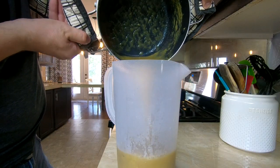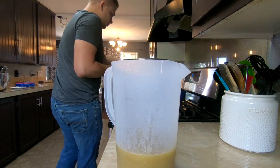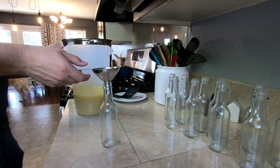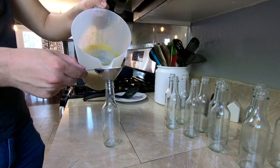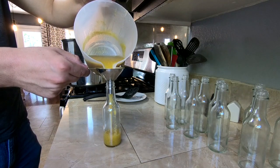I poured all of my sauce into a pitcher because it'll make bottling it quite a bit easier. Now we can fill our bottles. I'm using a funnel to make it a lot easier so that I don't make a mess.